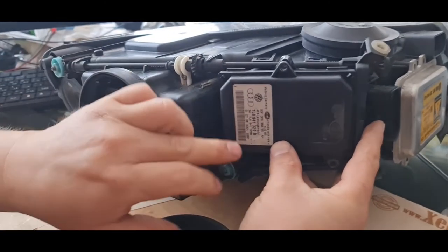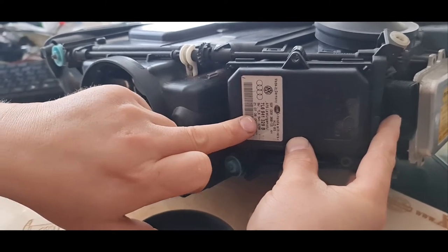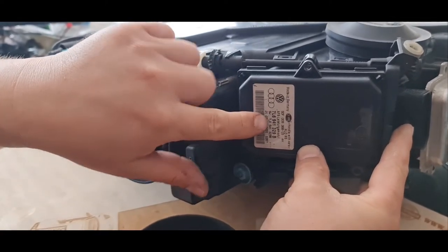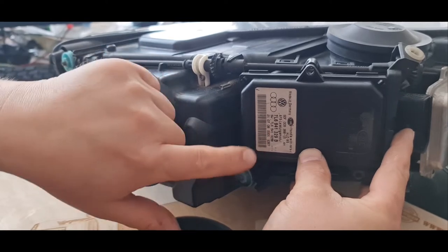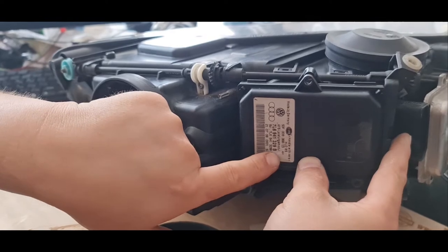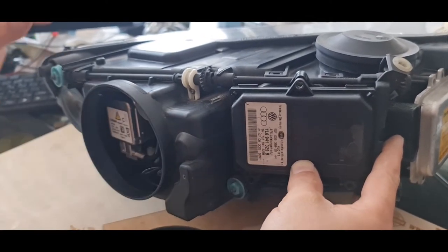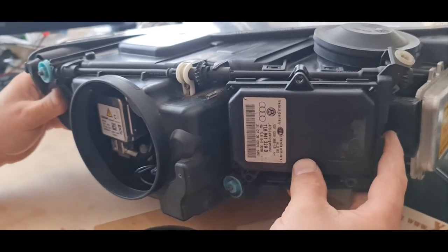And then we have the IFS module here, which is very important to have exactly the same part number if you are replacing it. The part number is 7L6-941-329, and the most important thing is that it should end with the letter B — otherwise it will not function.